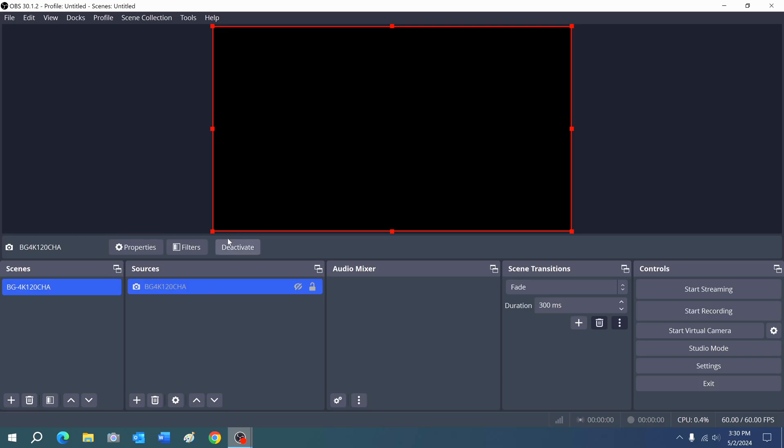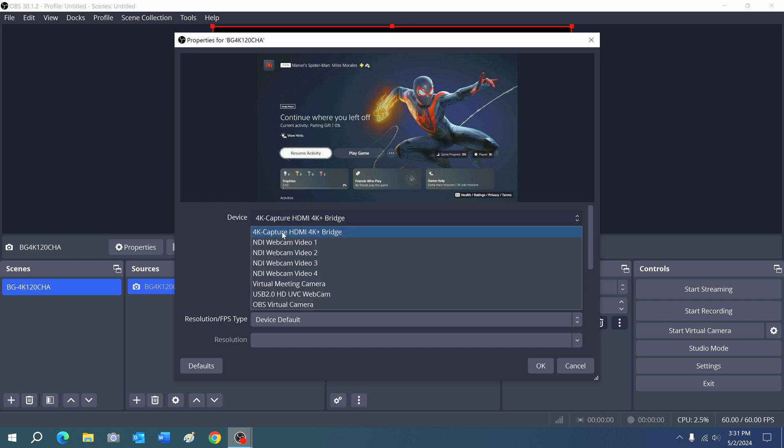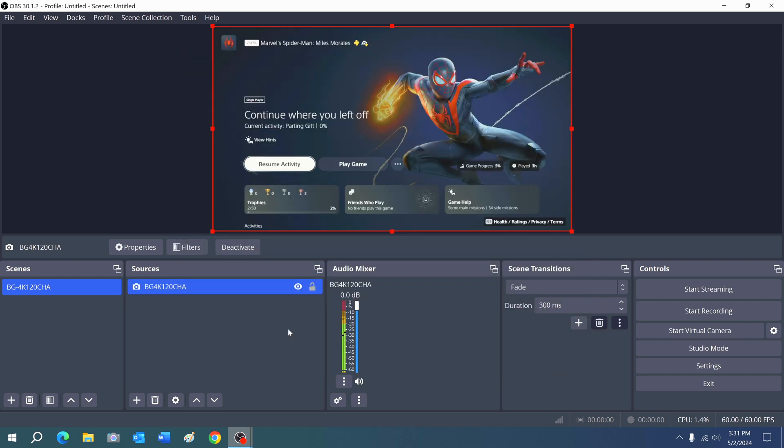The first thing we're going to do is open up OBS. As you can see I already have the capture card in here. Go to your devices — we're using OBS Studio as an example, but you can use any video production software that takes a USB input. You can see we're reading our USB input right here — it's the 4K Capture HDMI 4K Bridge — and it is already bringing in our video games. And boom, there we go. You can see there is sound coming from the game and you have the game up there.